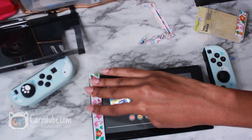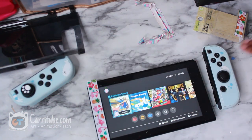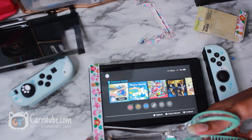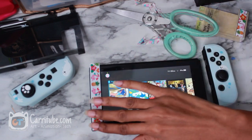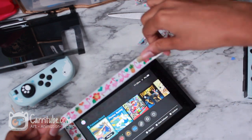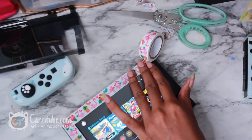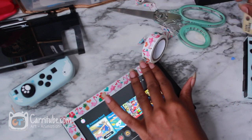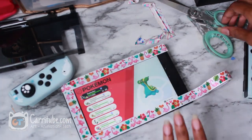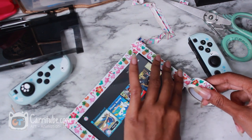And it was only a dollar. I was not going to spend more than five dollars on this tape since I'm just going to be using it for that. I have another pattern just in case I want to switch it up. What a cheap and simple way to give your Switch a facelift. And I'm pretty sure this is washi tape because it's the kind they use for packaging gifts and stuff.